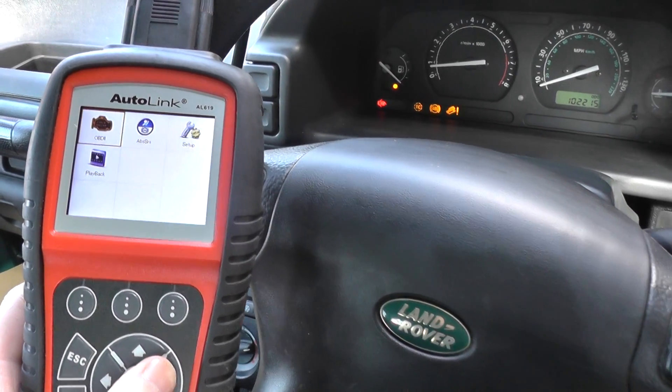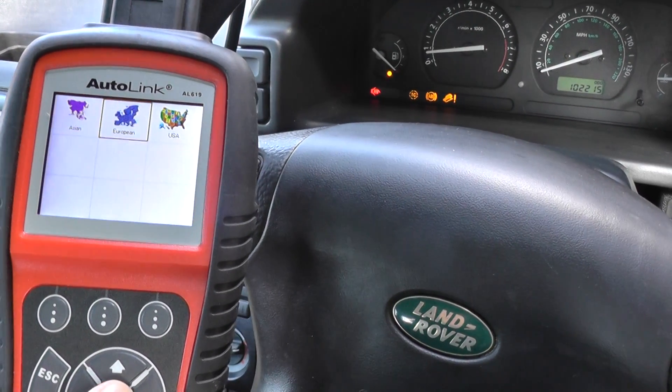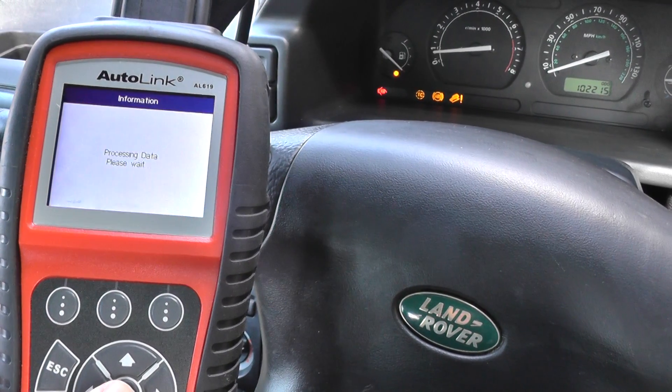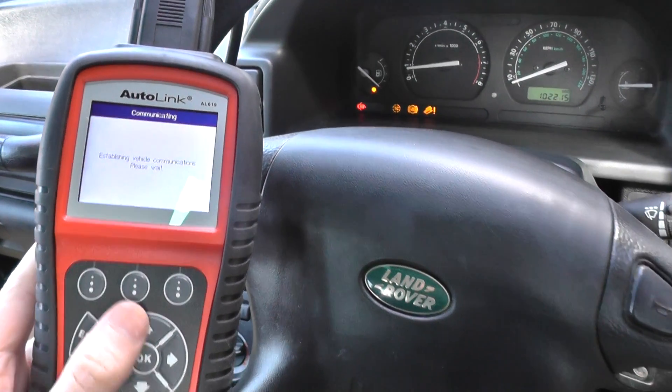We've got the engine system and we've also got the ABS and SRS system, so we'll click into the relevant option. It's a European vehicle — it's a Land Rover — so we'll just scroll down there. The engine is running, I might add.